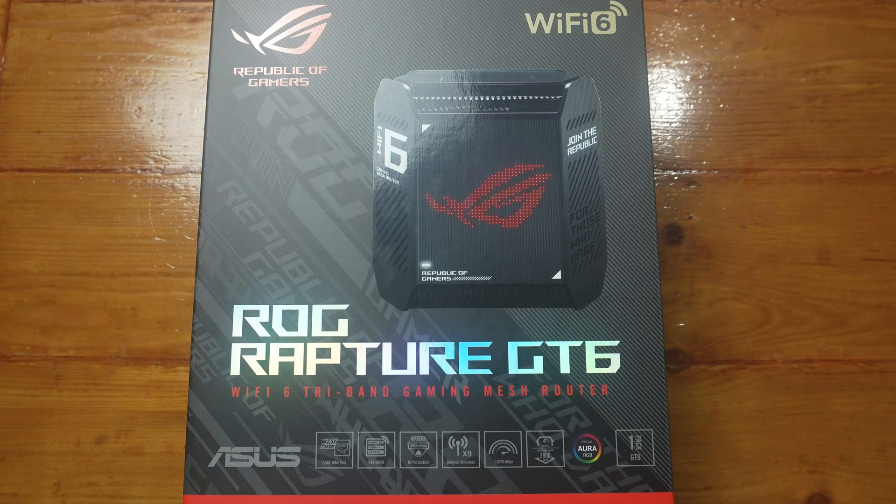So I'm with EE full fibre, 900 down and 110 up. I have some information here: Wi-Fi 6 gaming mesh router, 2.5 gigabit one port, tri-band, AI protection.